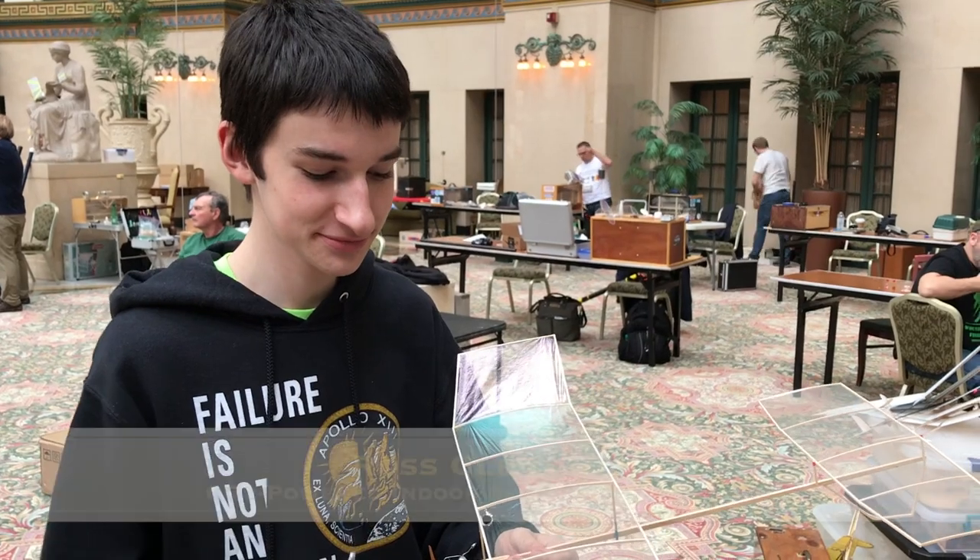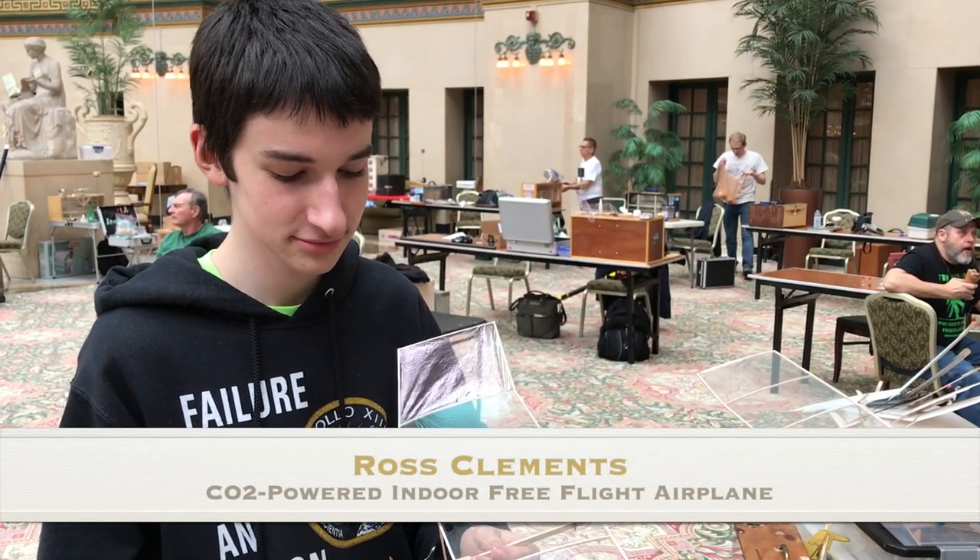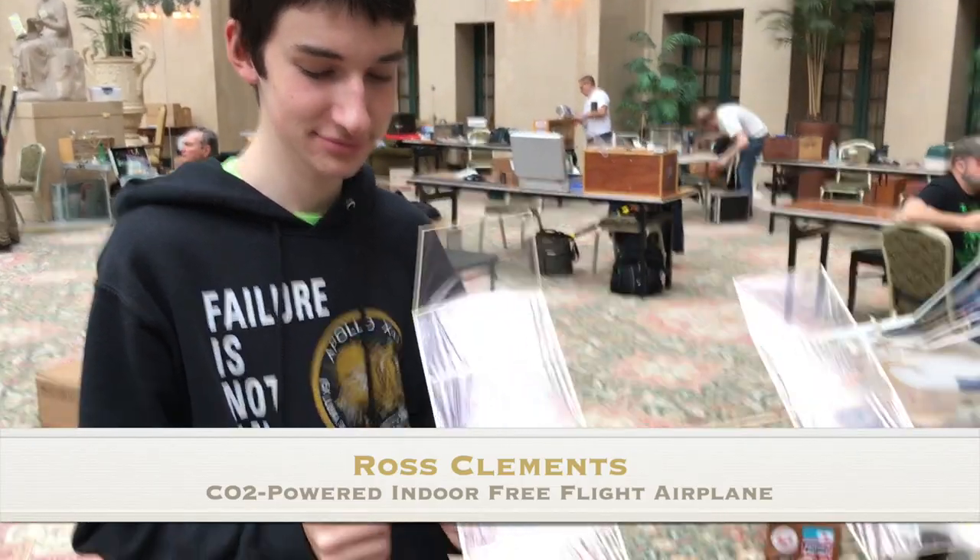So here we have Ross Clements, and you are how old? Fifteen. Fifteen — had to think about that a little bit. Well you're growing fast, so you know the time goes by.